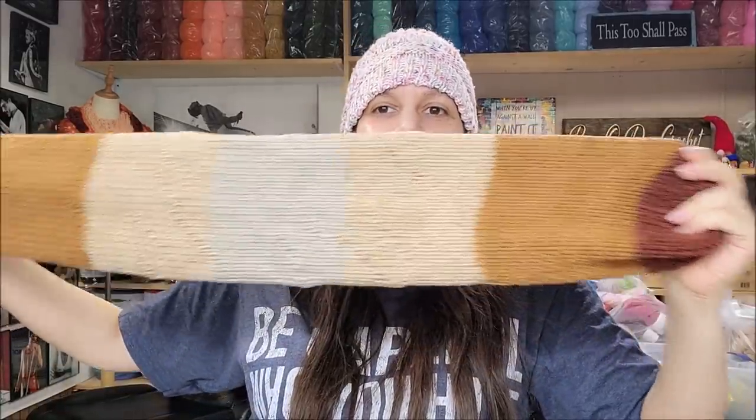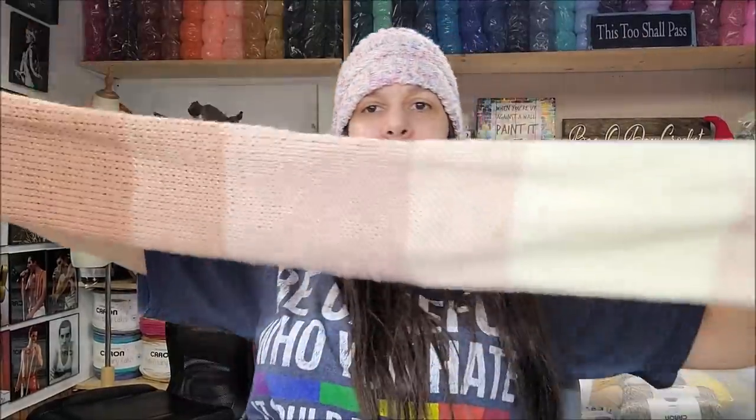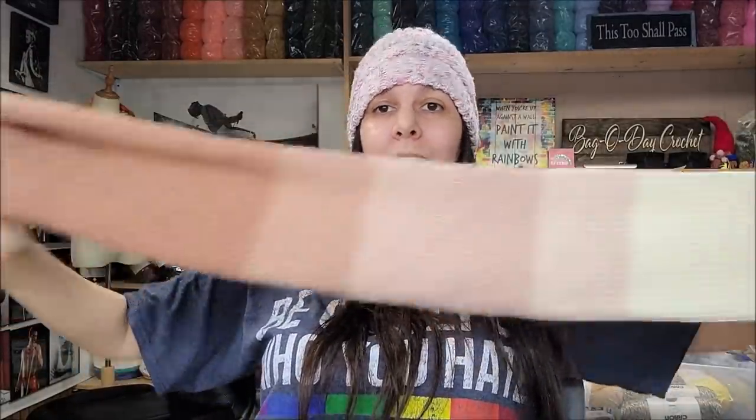Red Heart is stiff and not that great, but it does soften up after a wash. The Craft Smart feels the softest out of all three, but it's the worst ombré I've ever seen — it's a striped yarn. And the Caron: the softness is better than Red Heart but not as good as Craft Smart, it's in between. It's still scarfable, but that white stripe is a big turn-off. I never really liked Caron's ombré — that white stripe ruined it.